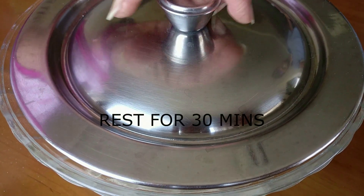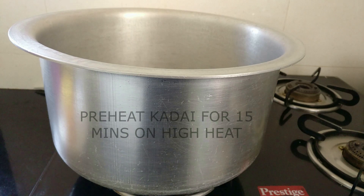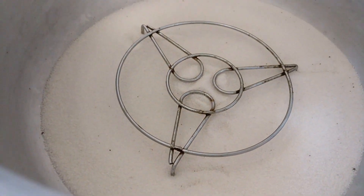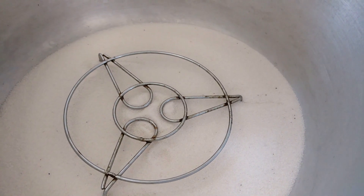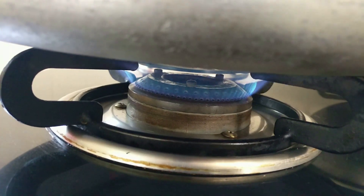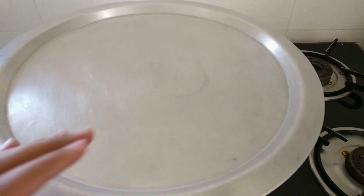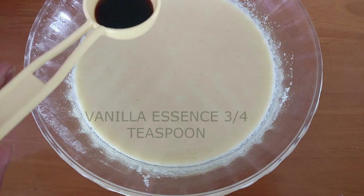You want to allow the batter to rest for 30 minutes. Since we're using rava, it needs to bloom, so let it rest. In the meanwhile, let's preheat a kadai — as you can see, I'm not using an oven or a pressure cooker. If you don't have either of them, use any vessel that is a little bit bigger, add some salt or sand into that, keep a small stand, cover with a lid, and let it preheat on high heat for about 10 to 15 minutes.